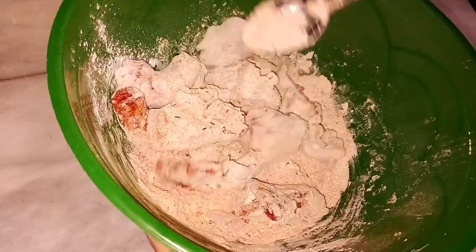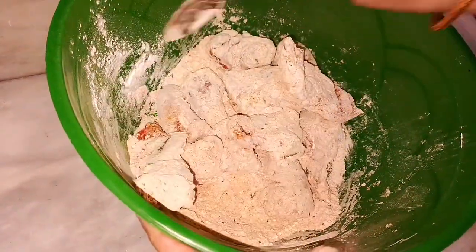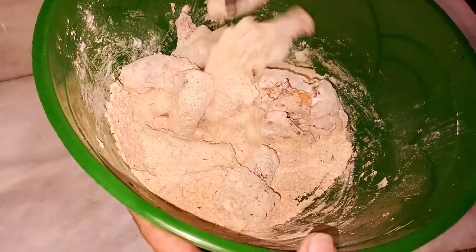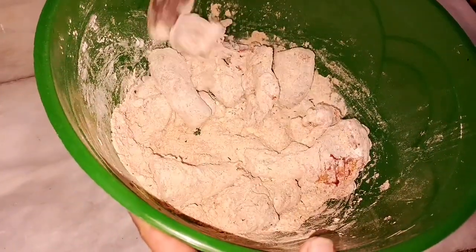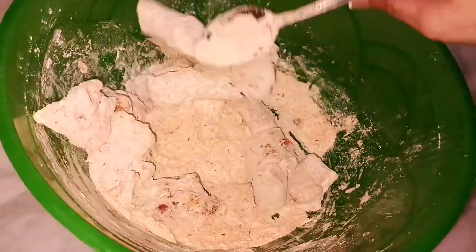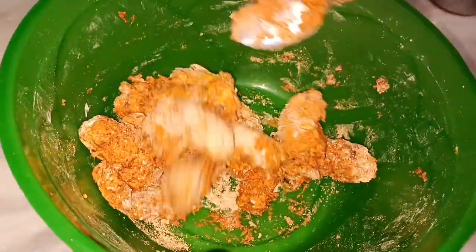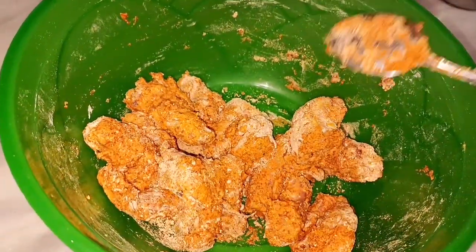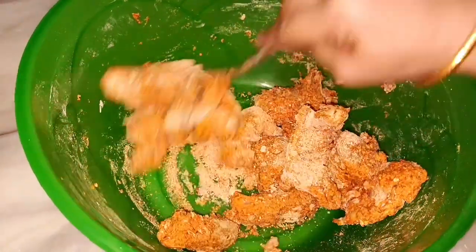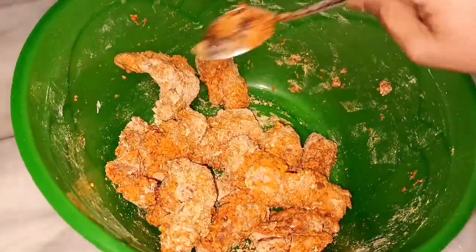We will put it in the pan and cover it for 15-20 minutes. This is the water that has been released from the chicken. I will mix it again in a few minutes. There is a lot of chicken here.